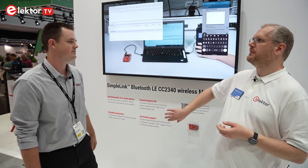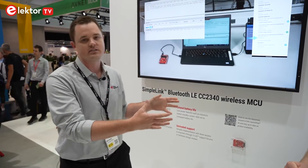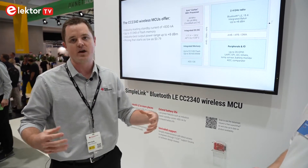What makes it special compared to competitors? What's the key benefit of the product? So this is our fourth generation of wireless MCU, and what we focus on is taking in customer feedback and optimizing both the features and the price point.